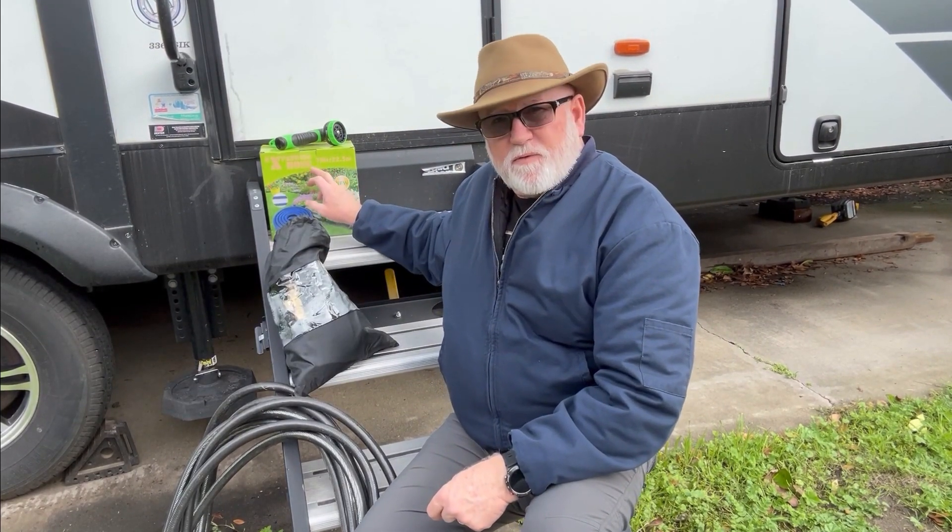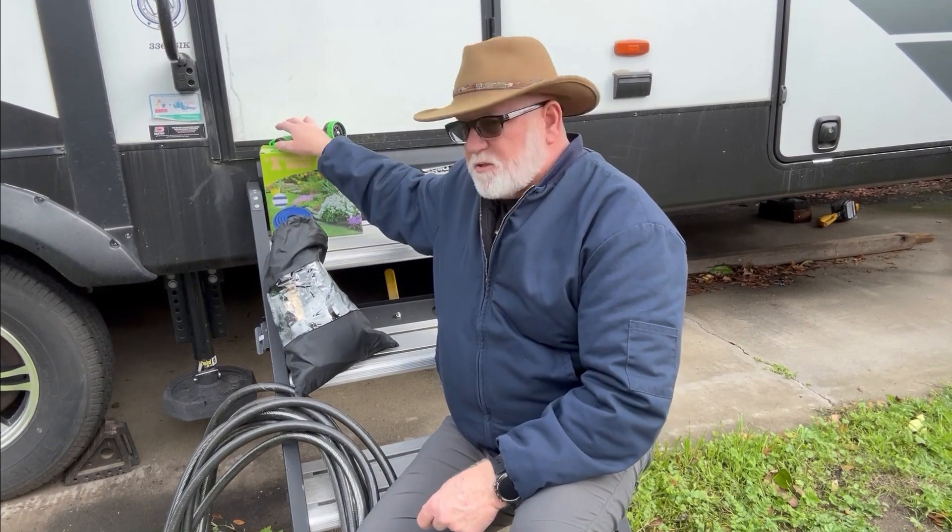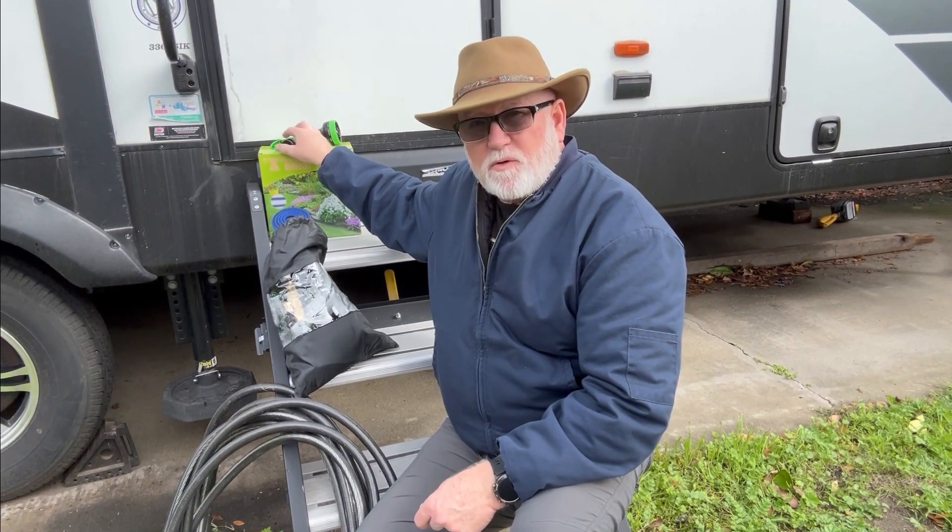This is a 75-foot one. As I discussed before, it does come with a nozzle, and I give it an A plus. Really happy with it and I'm glad I purchased it and will continue using it. This is something you campers — or even somebody with a home who uses a garden hose a lot and wants to save some space — I recommend it for that as well.